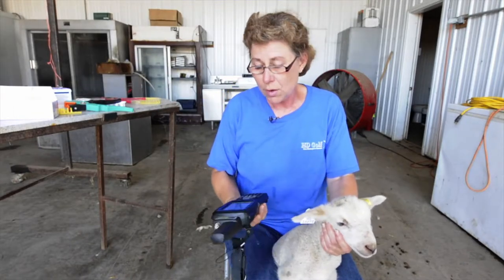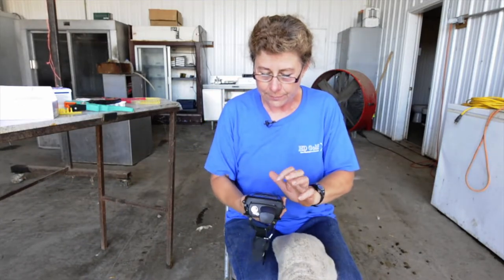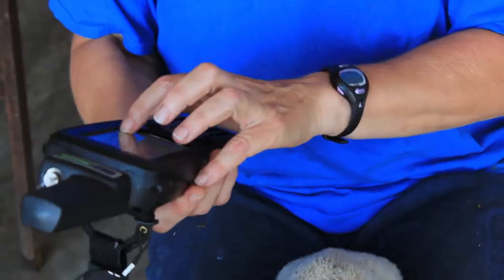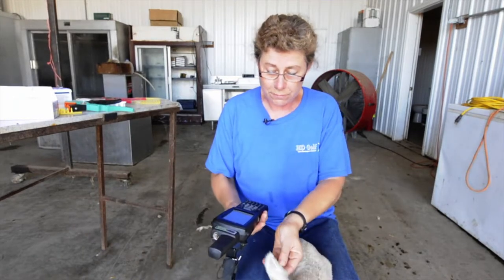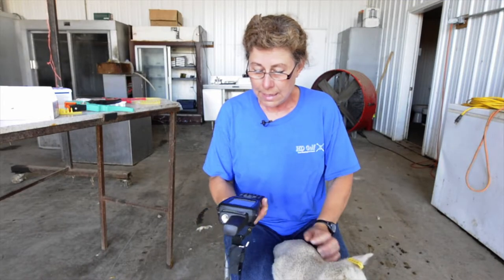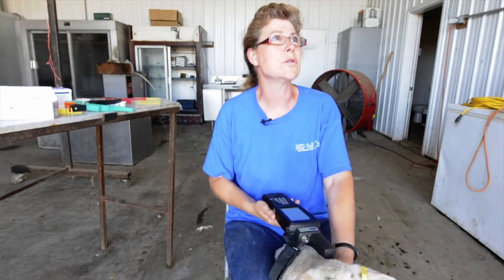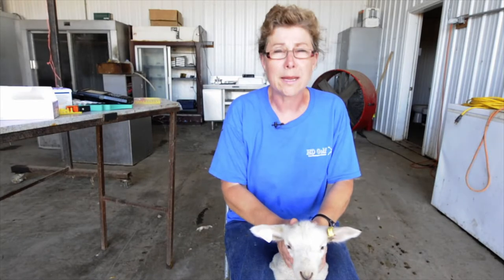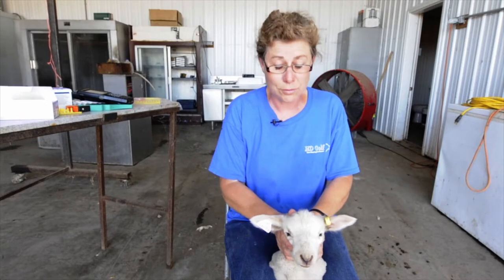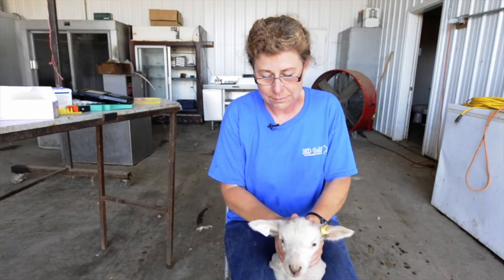Now what I want to do — if the ewe is here, I would scan her ear tag so she's in the system and then I say 'add a lamb' and scan that lamb. I have a screen where I can type in the visual tag number and link it to the electronic number so those two numbers are always associated together. I highly recommend two tags because if you were to take a blood sample on this lamb and it had only one tag and lost that tag, you could never trace that blood test result back to the right lamb.